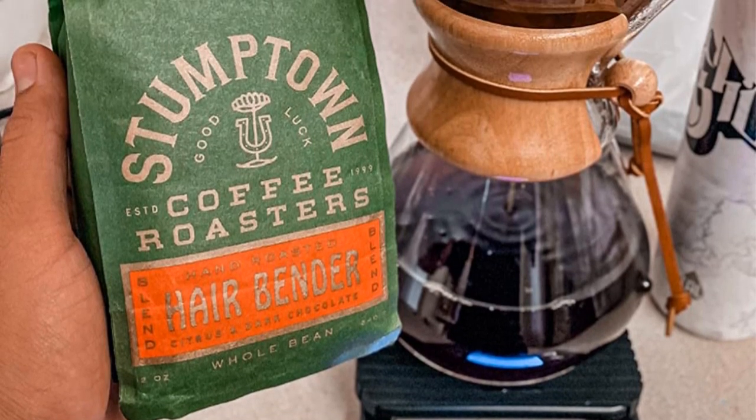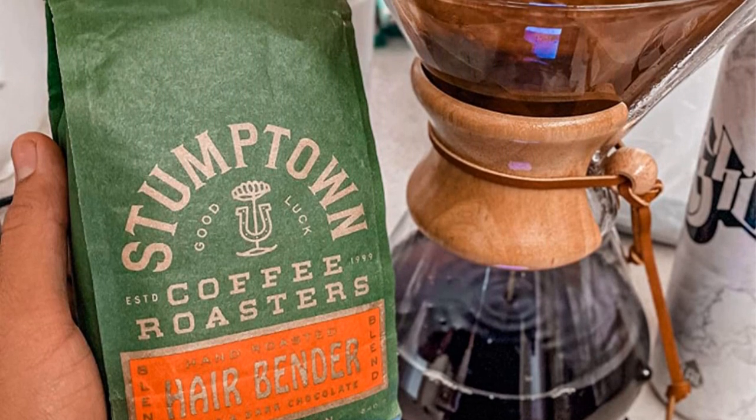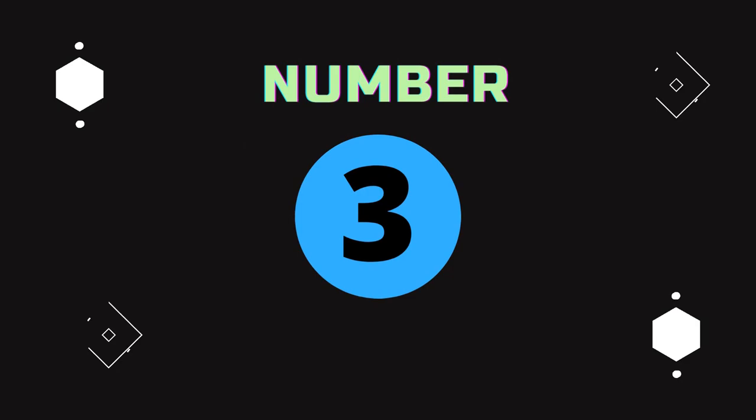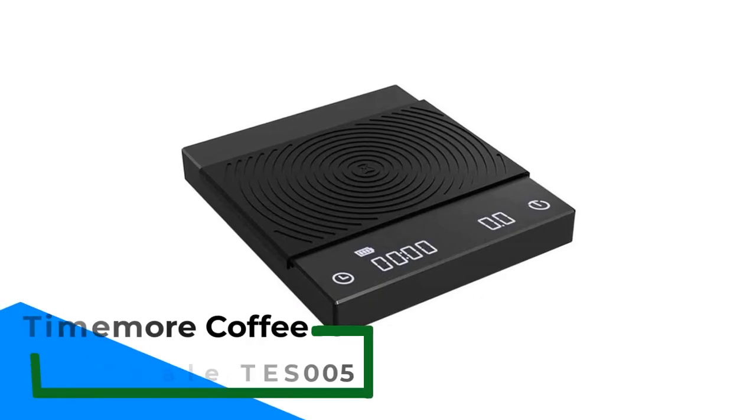Pros: Easy-to-read display, budget-friendly, measures in 5 different units. Cons: Short battery life.